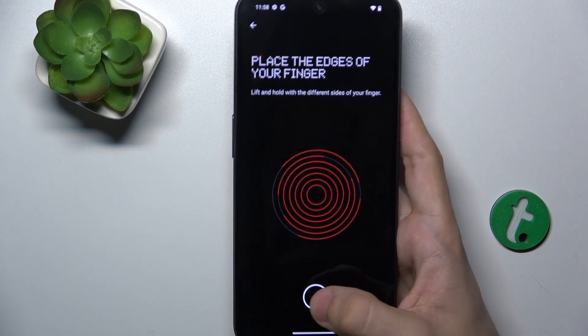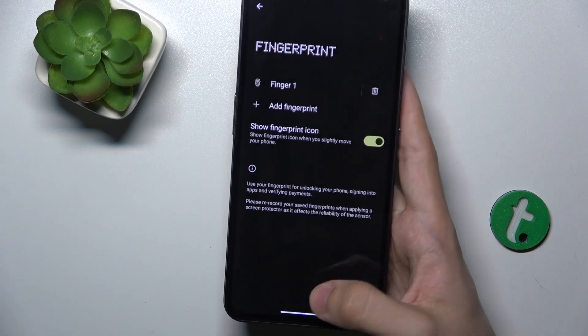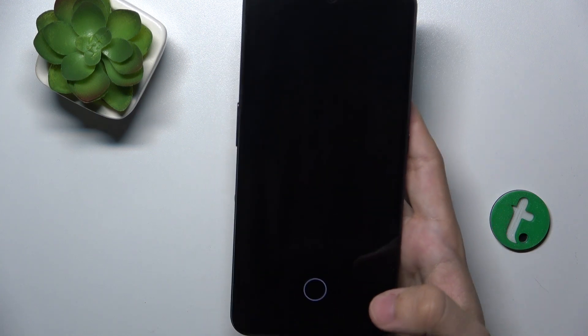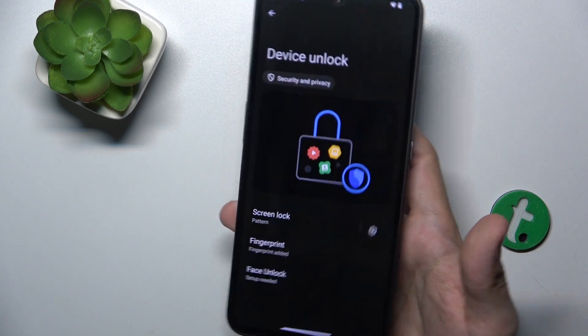Try scanning the whole area and moving your finger between scans, and scan the edges. Now when I lock my phone, I can unlock it with my fingerprint.